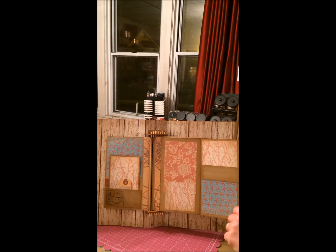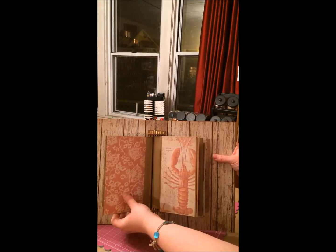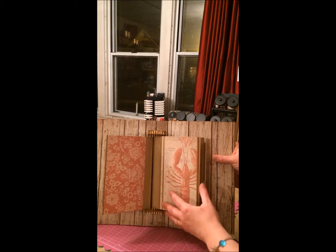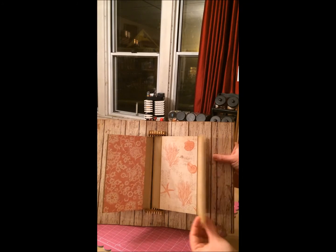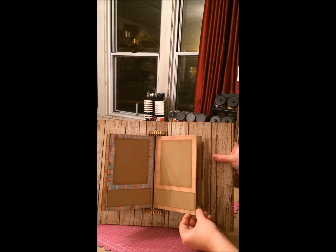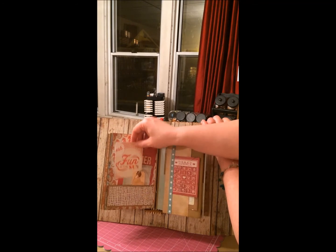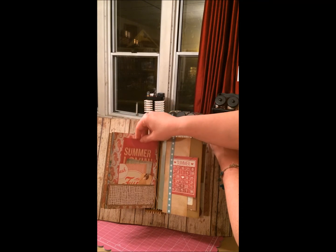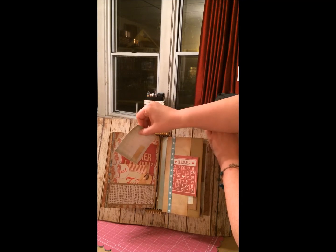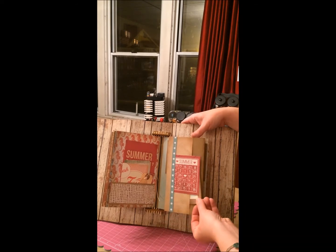I'll flip through these pages real quick so you can see them. I left it pretty plain because the person I'm giving it to is a paper crafter. I know she's set with stamps and things like that she can use to add to the album, but she loves to go on vacation and she loves the ocean so I thought this was just perfect for her. She loves lighthouses. They go on vacation quite a bit and take a lot of trips and I thought this would be a great way for her to document some of her favorite memories.